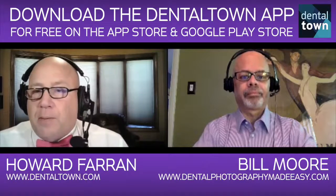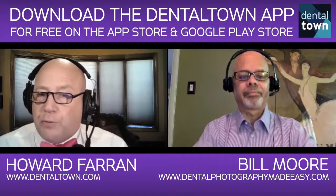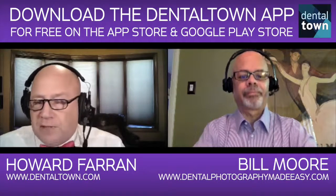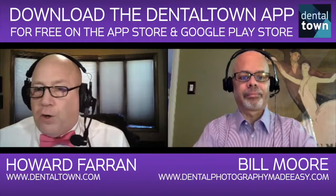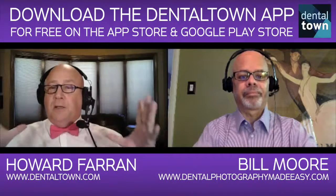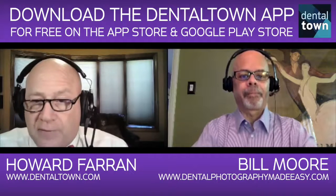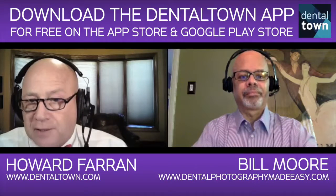I don't know a single practice doing two to four million a year that's not doing what you're doing and putting their work on the website. You just start seeing, 'Wow, grandma needs implants, look at these.' Even if the consumer doesn't know what they're looking at, they just see the dentist showing their own work, and they're getting in cars and driving hours, getting on airplanes. It's just amazing how powerful this is because people want trust, and seeing is believing. They want to see your work — they don't want to see some pamphlet you bought from the American Dental Association. The best way to say 'we can do this' is just show them ten other cases just like it that you've already done.